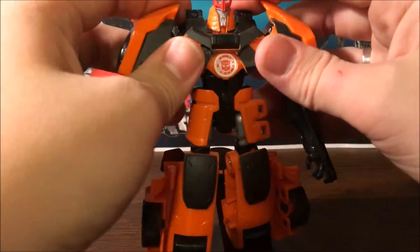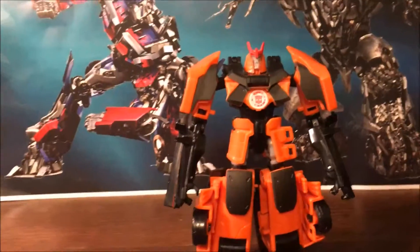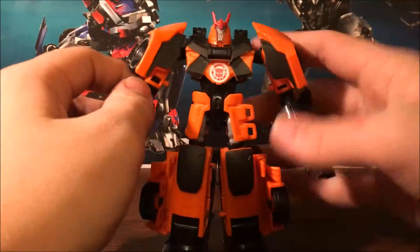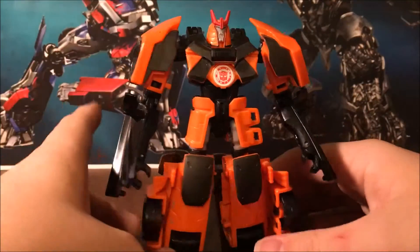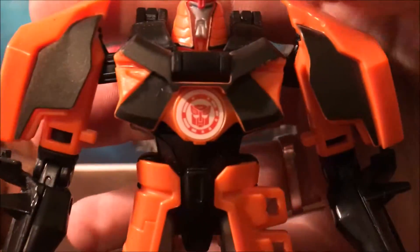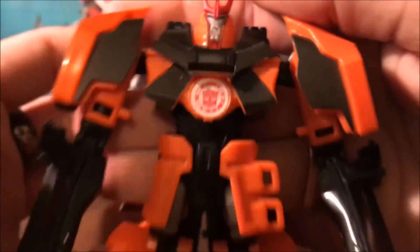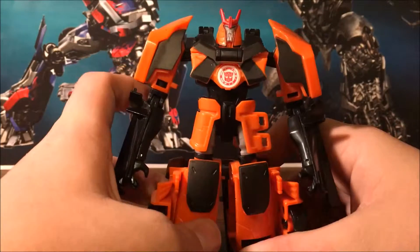Pull out the arms and there's Drift in robot mode. I do still like this one. I prefer the Takara version because it's more IDW, but this one still isn't bad — the head sculpt fits the character and I really like the voice they gave him in Robots in Disguise. It really does fit his character.